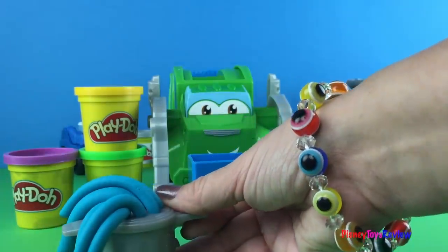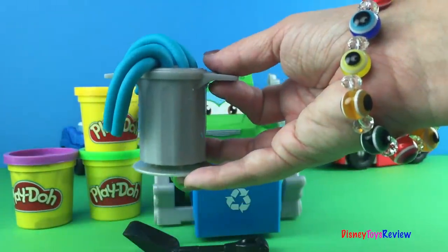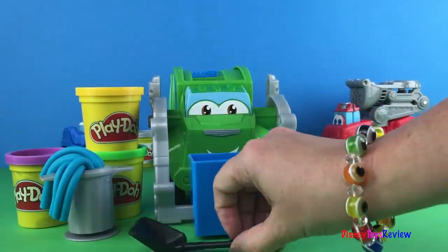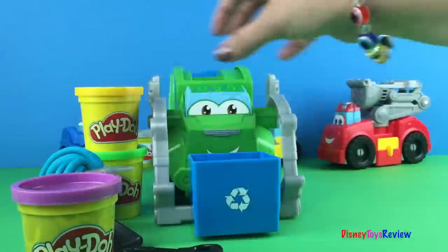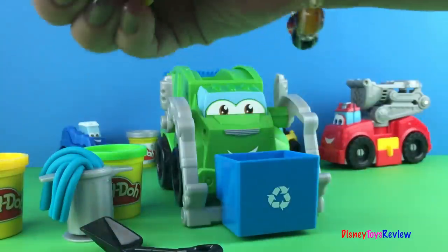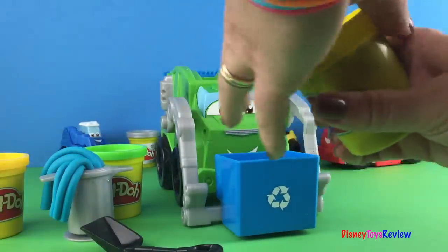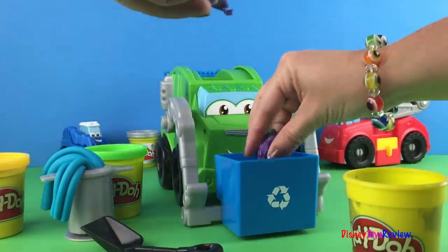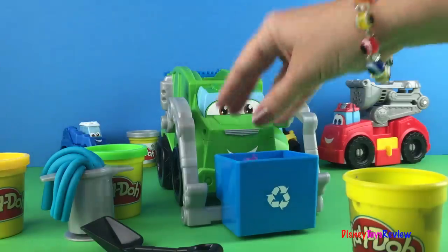Eww look at all the goos! Let's see what else we can do with Rowdy. Let's make him dump some of his trash inside. Let's take some purple and put some purple pieces into our trash can.